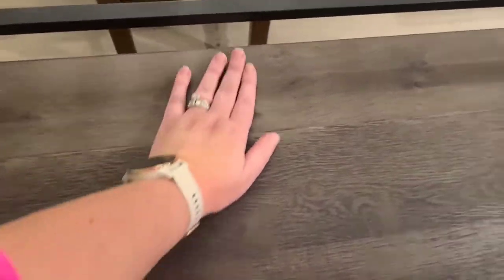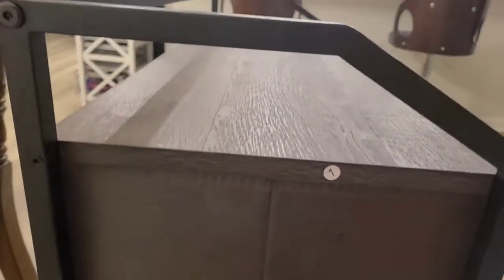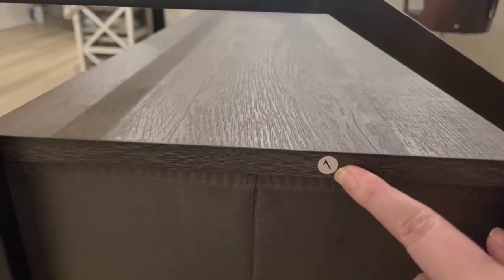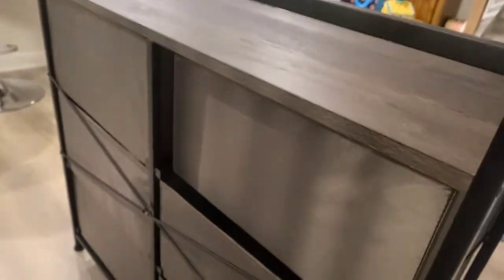Even though the top part is hard, I would say there is definitely a weight limit. It's a fairly thin board — that's the one labeled number one right here. You can see the canvas drawer, and all the way down in between the drawers there are sliders. When you pull it out you can see down into the second slider. The back has a crisscross to help support the weight.